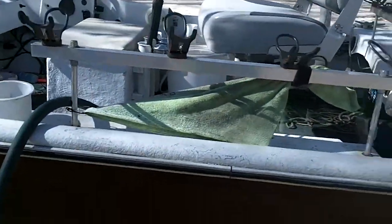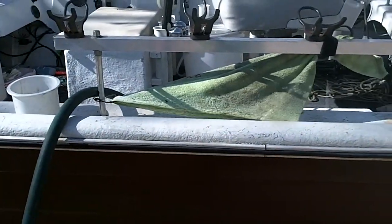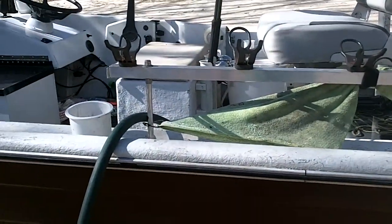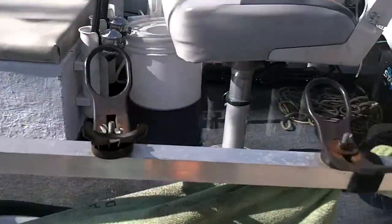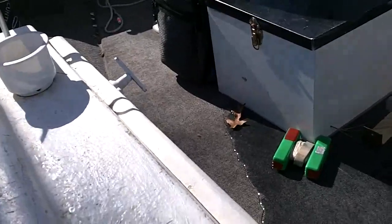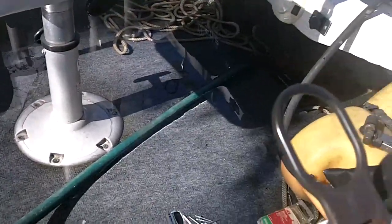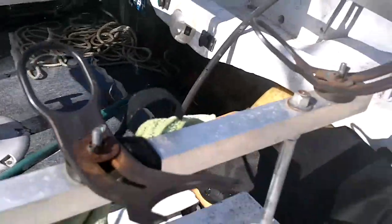All right everybody, today's episode is old school leak finding 101 - I don't recommend doing this. But let's take a look at what's happening. A boat started taking on water, started running the bilge pump, and as you can tell, I have to throw the water hose in here now.